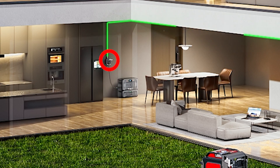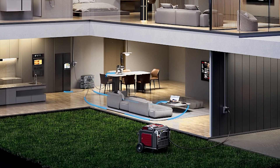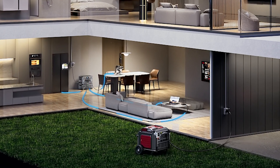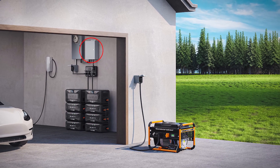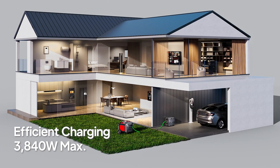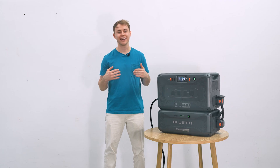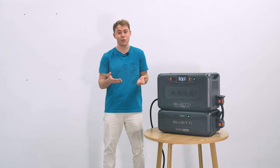If you have an inlet box outside for your generator, use a 30-amp outlet box indoors to charge the Apex 300 with the fast charging cable. From there, plug your appliances straight into the Apex 300. Want to back up more? Connect it to a transfer switch for even bigger coverage. Run the generator during the day to fully charge the system in about two hours, then switch to battery power at night for a quiet, emission-free backup.